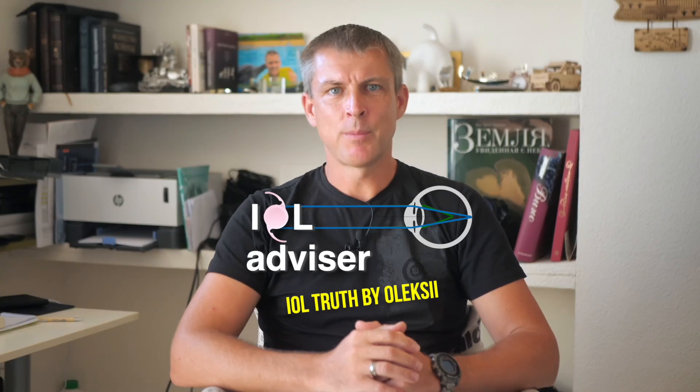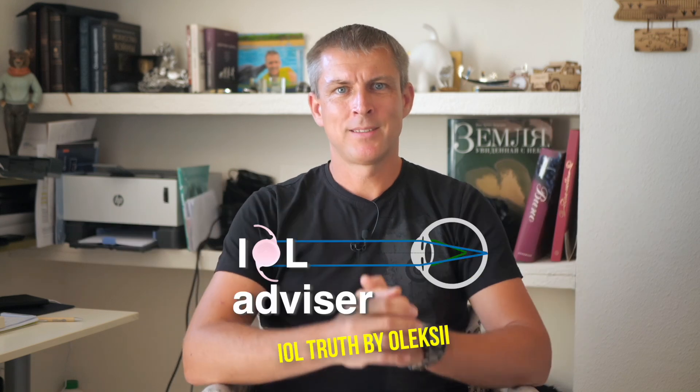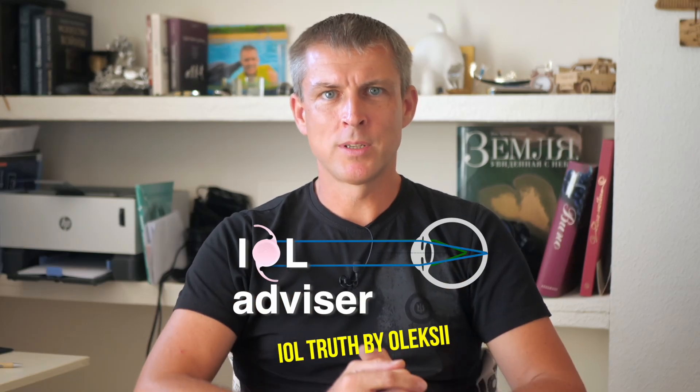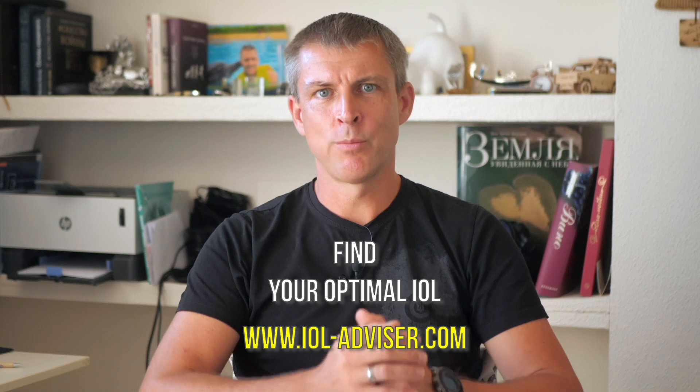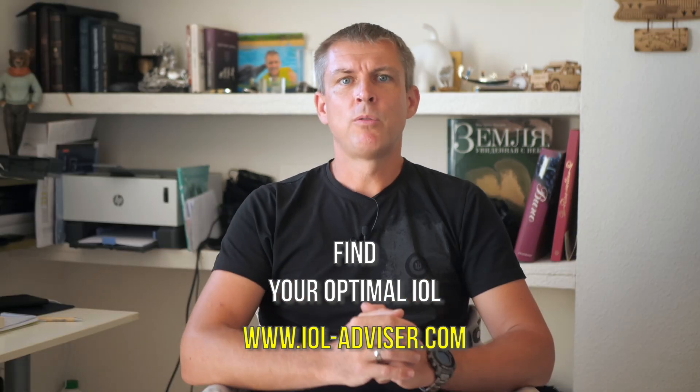My name is Alexei, and you're at the IOL Advisor channel, telling the truth about IOLs. If you want to know more about me, you can visit my website ioladvisor.com. The link is in the description, or in the channel description on YouTube.